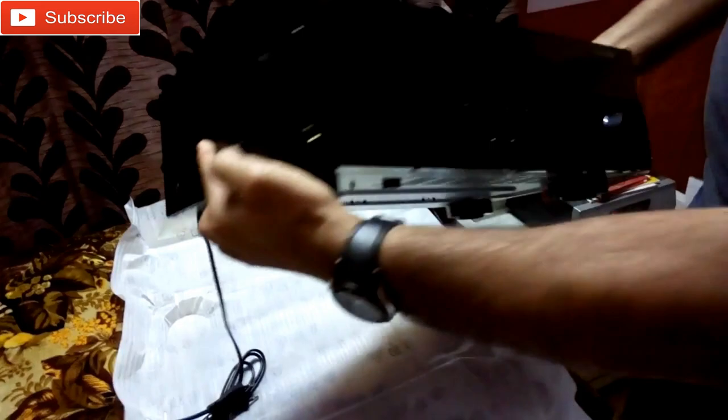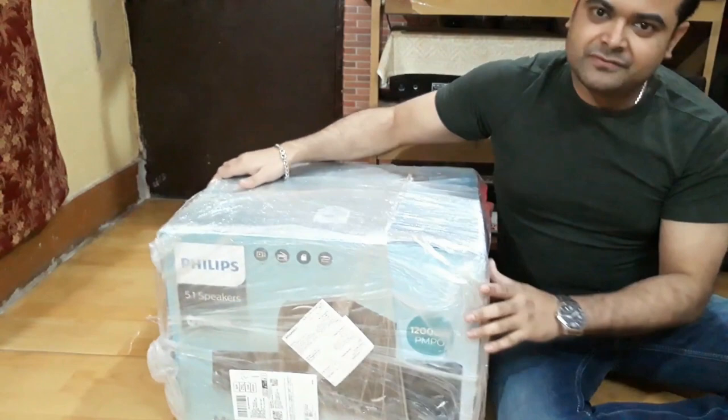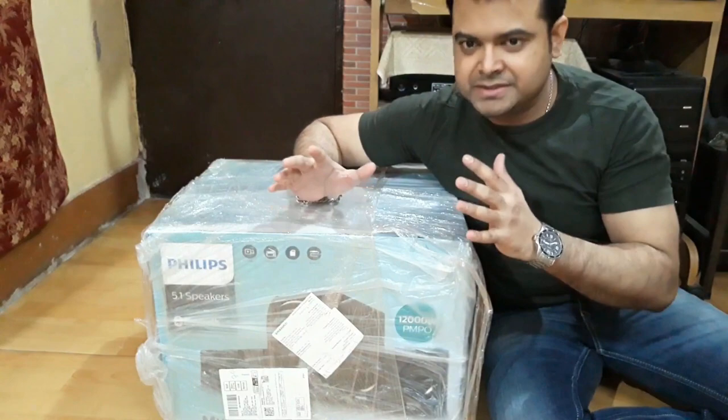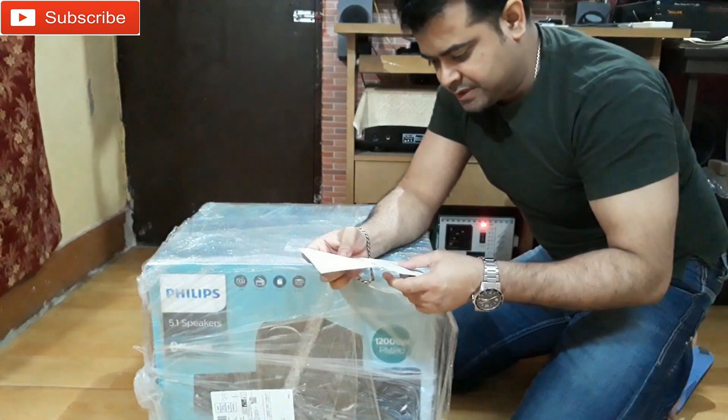So this is a home theater from Phyllis. It's a 5.1 home theater. I bought it from Amazon. The price is 8785 rupees only.